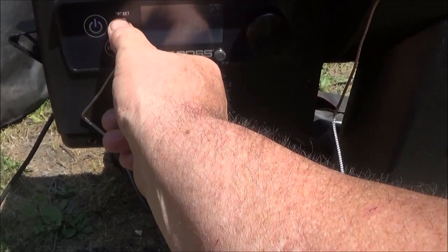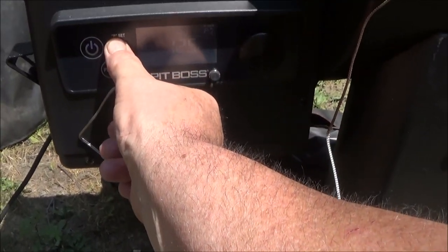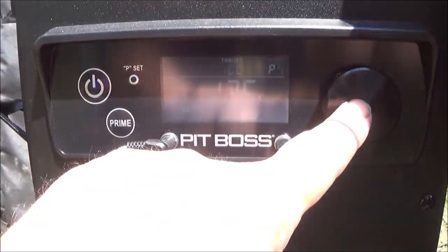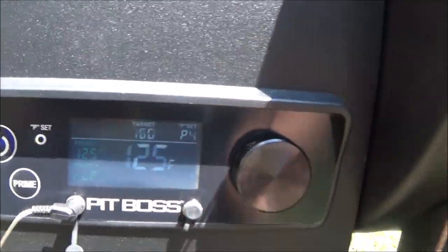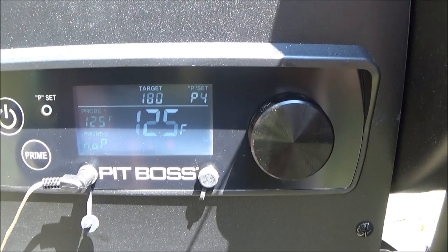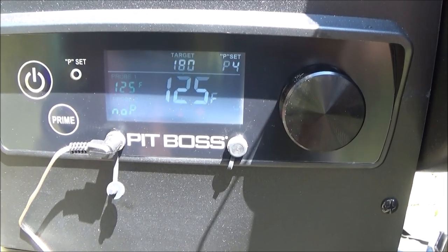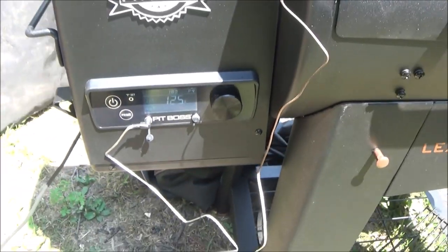I'm going to change the P setting down to 4 — I had it up to 7 trying to bring the temp down. Let me push that button again. Already at 125. I'm going to go find something to put this camera on, sit there and watch it go up. I'll speed it up for you guys — I'll get a bucket.